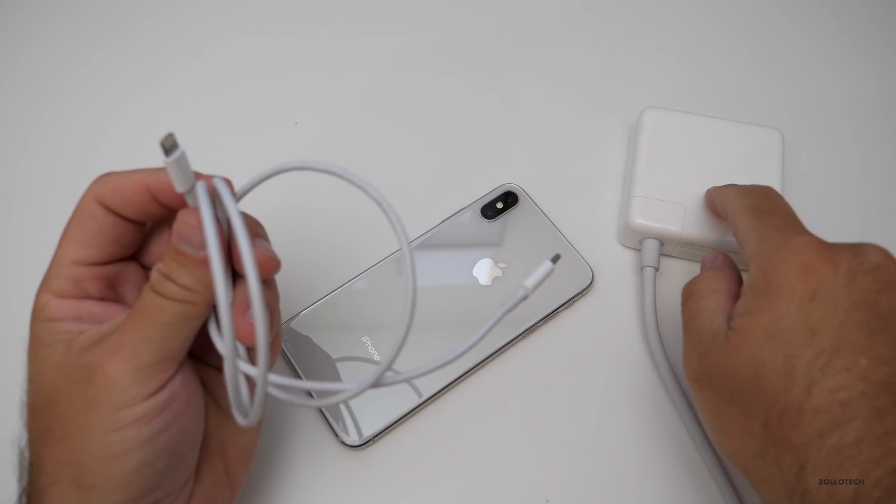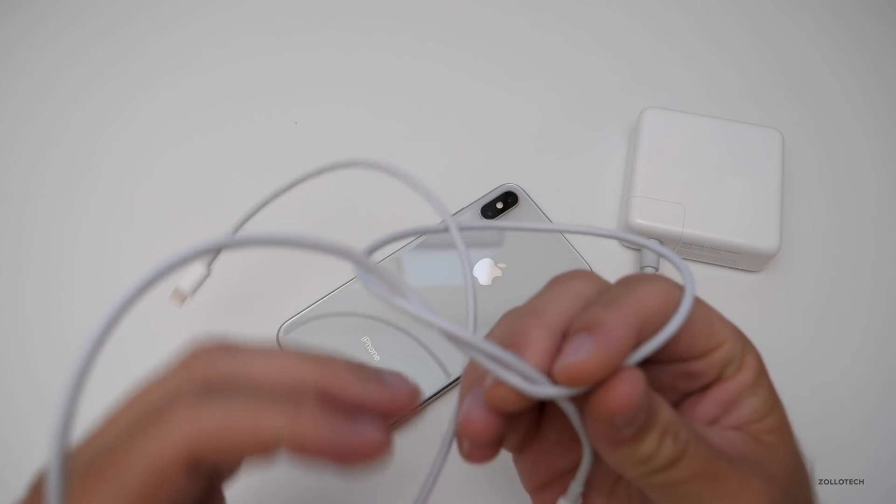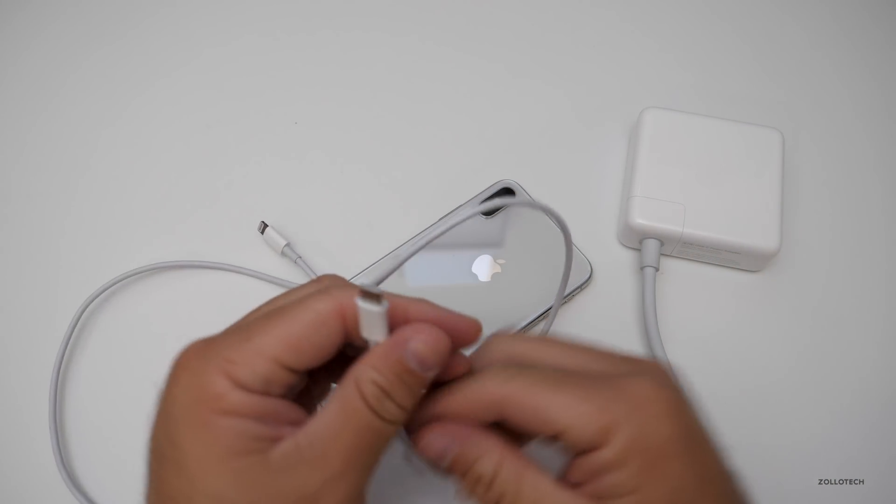So what I'll do is plug this into this, and then we'll plug it into the phone and see how fast it charges in 15 minutes, 30 minutes, and then an hour, and then how long it takes to get to a full charge. So let me plug this in.